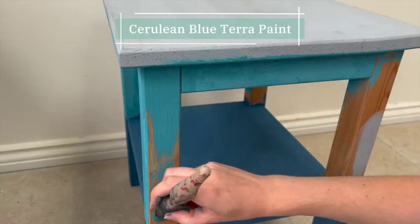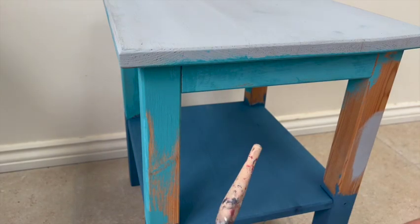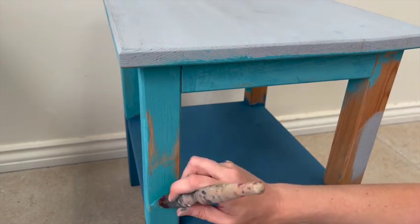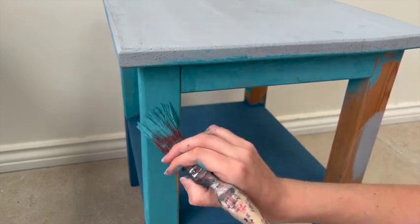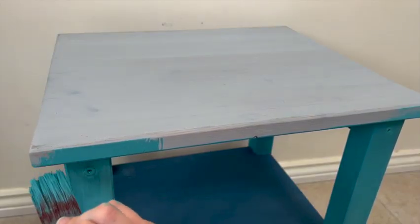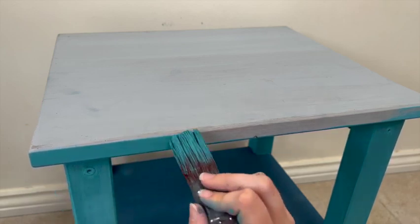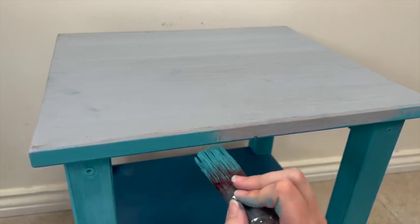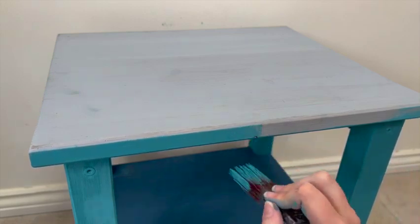I wanted to get a solid base coat of each of the colors on first before doing any blending, so it wouldn't show the natural wood or the gray primer underneath after wiping it back. Probably the biggest difference between this clay paint and the all-in-one paints or chalk paints I usually use is that clay paint will reactivate with water unless you topcoat it.